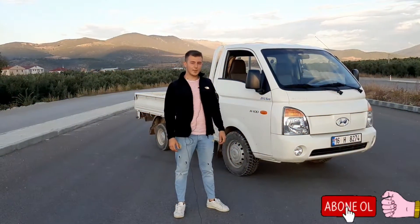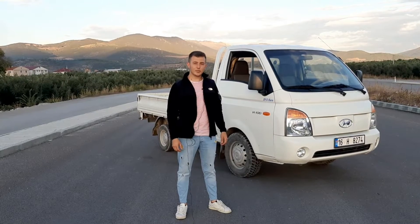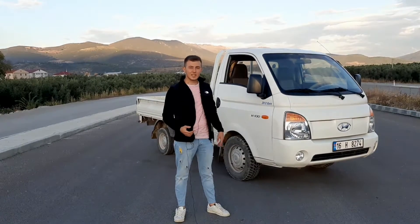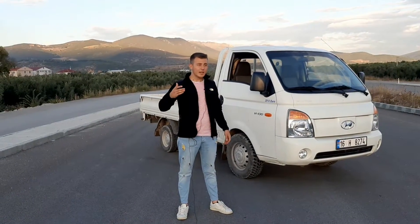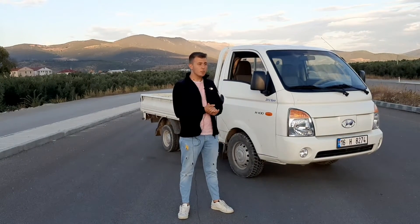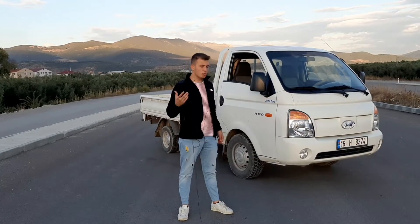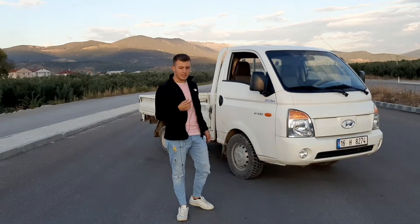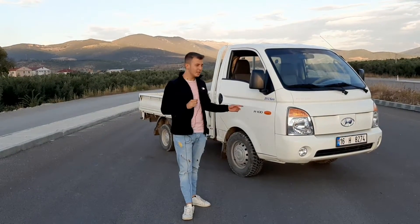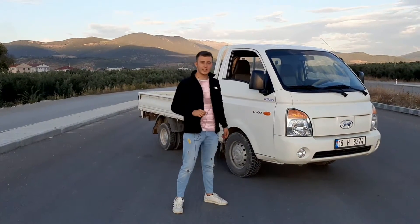Herkese merhaba. Bugün elimde Hyundai H100 var. Biliyorsunuz ki taksileri ve araçları çok çekiyorum; birazcık ticariyelere ve kamyonetlere de giriyorum. Türkiye'de tarım çok yaygın olduğu için bu tür araçlarda alım da çok oluyor, o yüzden bunları tanıtmak istedim. Geçen haftaki kamyoneti de tanıtmıştım, isterseniz onu da kanalımda izleyebilirsiniz.